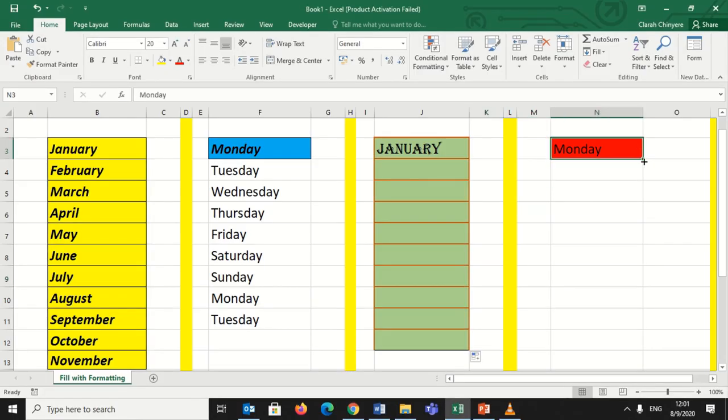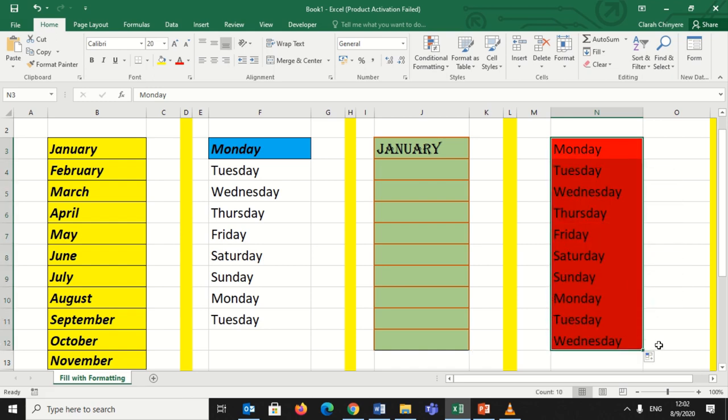Now I want to exclude weekends from my list of days. I will copy the days of the week, but as you can see it has copied all the days from Sunday to Sunday. So I will click on the drag-down option at the bottom and select 'Fill Weekdays.' Now I have Monday to Friday — when it gets to Friday it will skip Saturday and Sunday, and the next one will be Monday. This option only includes weekdays, excluding weekends.